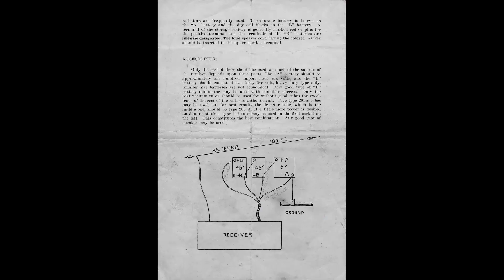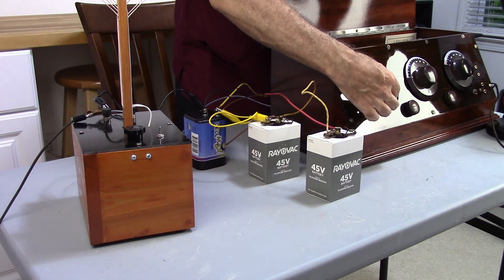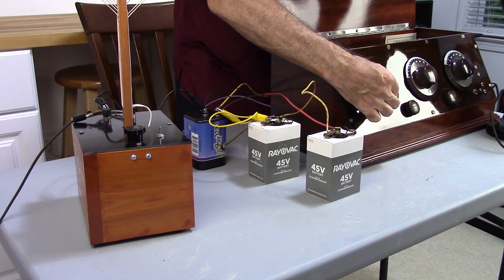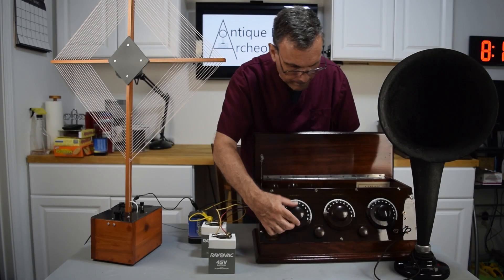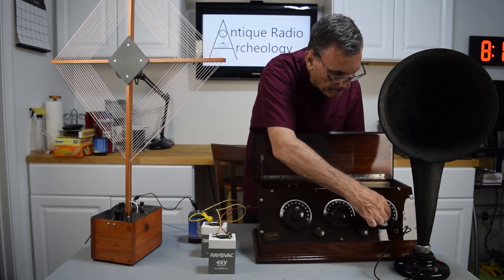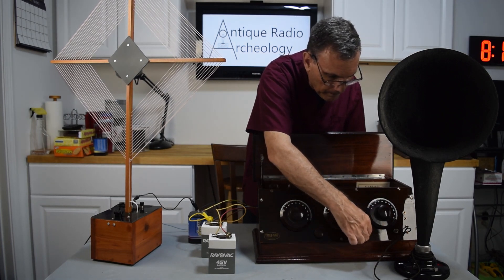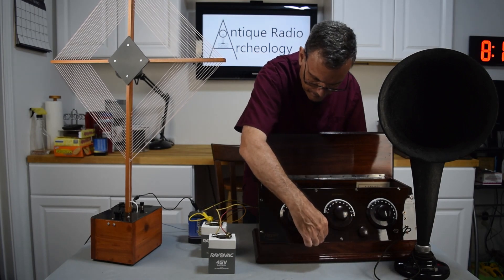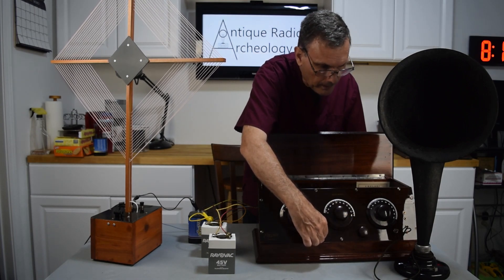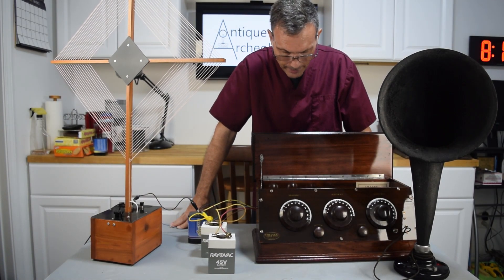So with all that happening, I should be able to turn this on and get something going. And there you go — that's how you hook up a 1920s battery operated radio.